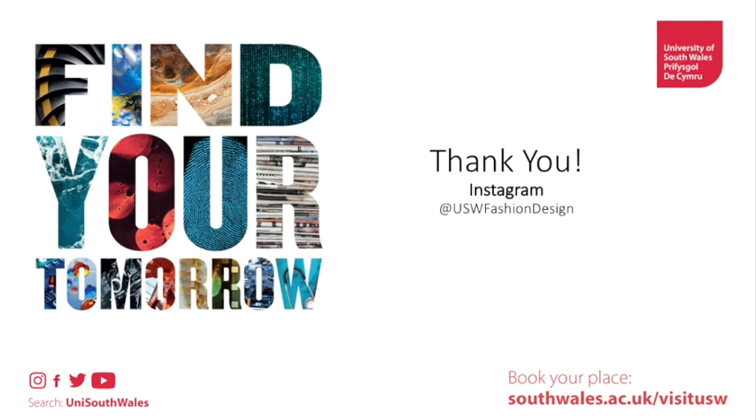Thank you so much for watching. Please follow us on Instagram and enjoy. Bye.